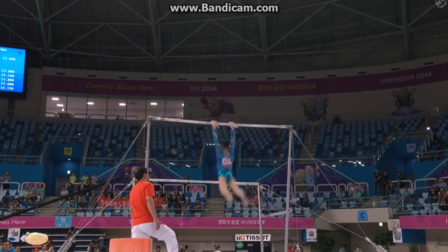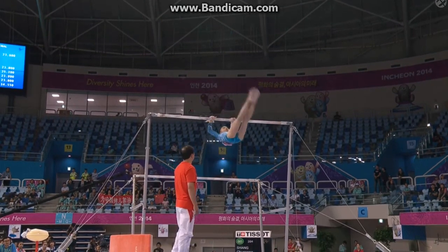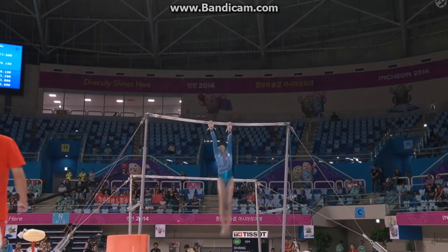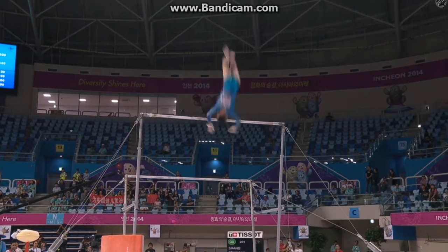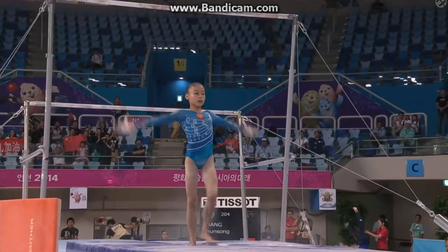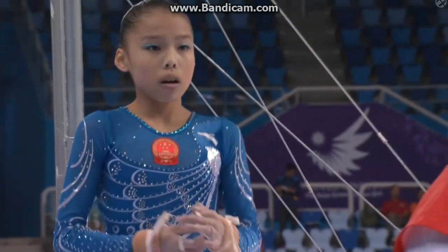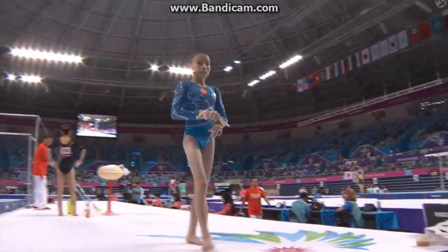She's so slight and yet so strong and so assured, and she really connects the elements in a delightful way. Dismount to come — oh, there you go. 14-1-5 on bars, qualifying.